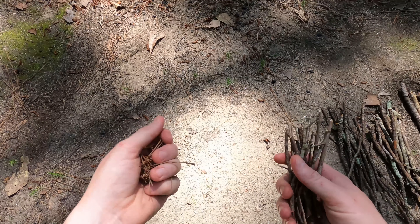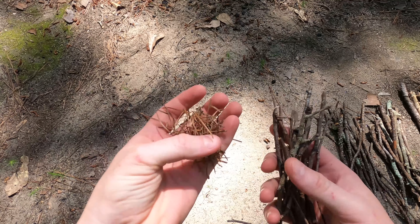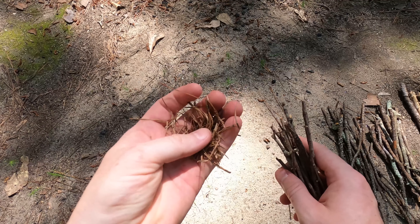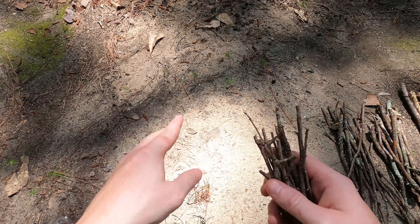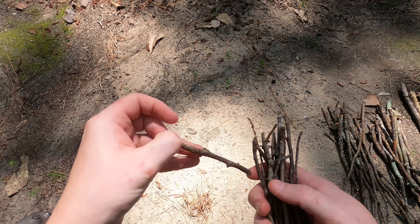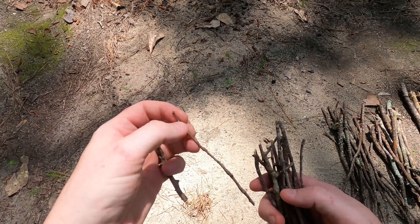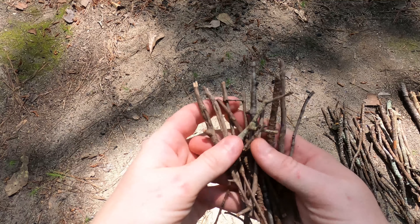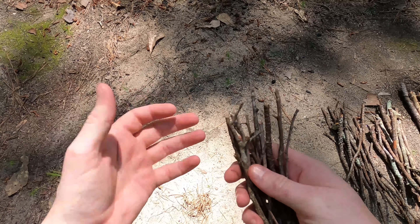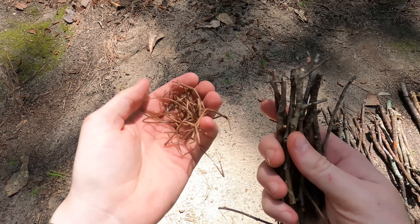Before we get started, let's talk about the three types of firewood. First we have tinder. Typically tinder is going to be something that is easily flammable like pine straw, dried grasses, and twigs that are less than the size of a pencil. The smaller the better — these types of sticks especially when dry will catch quicker, and that's the very basis of starting a successful fire.